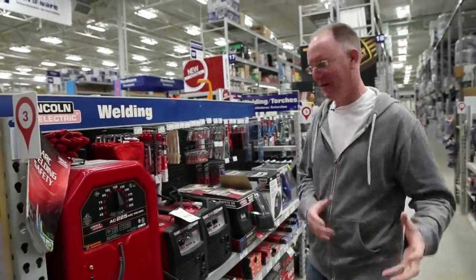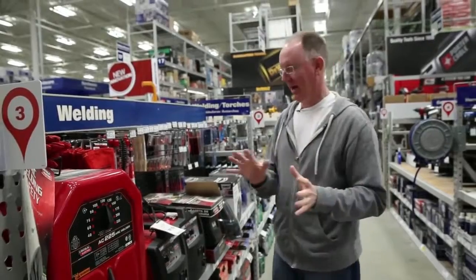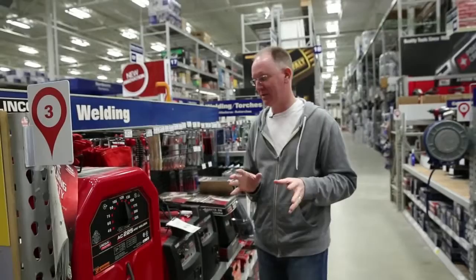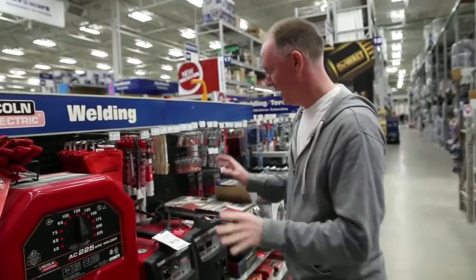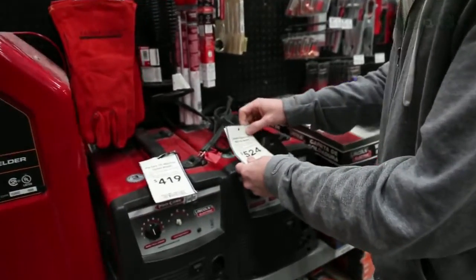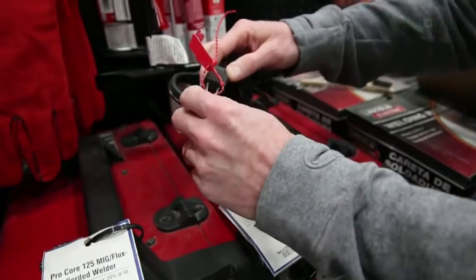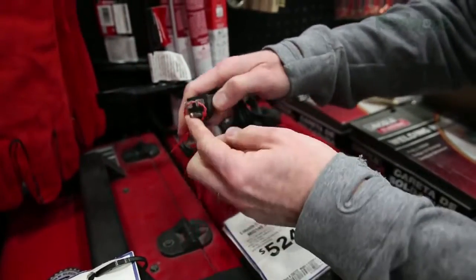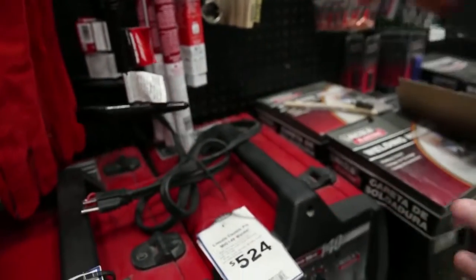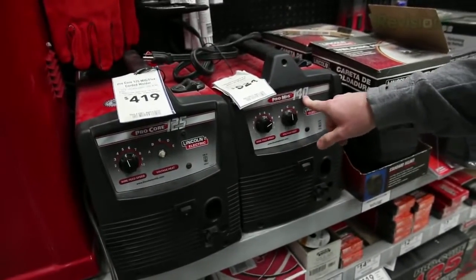The one thing you're definitely not going to be welding without is a welder, so we're going to start with that right away. We're at Lowe's, so they might have slightly different models than some other places, but there are a few key points we're going to look at with these two. First of all, you're going to want to make sure the welder you get is a 110-outlet welder, so it's going to have a standard-looking plug like you have for all your other grounded appliances. 110 is very important.